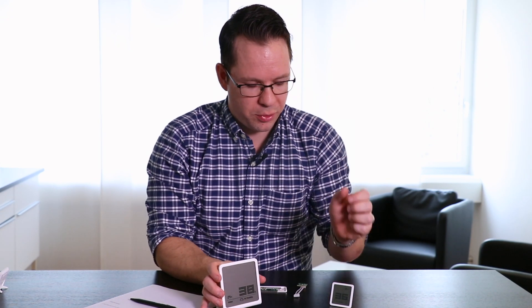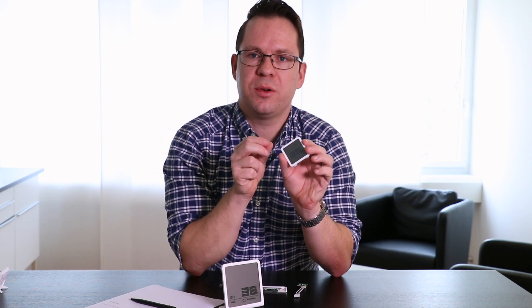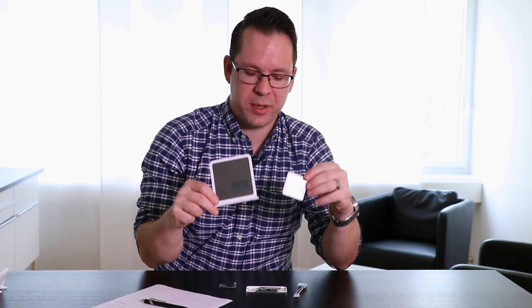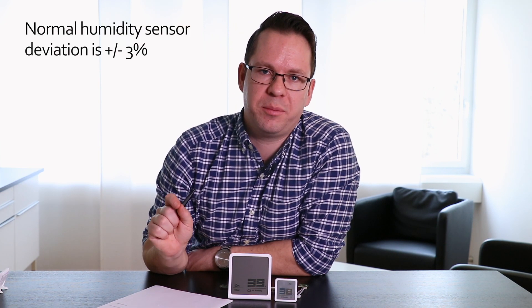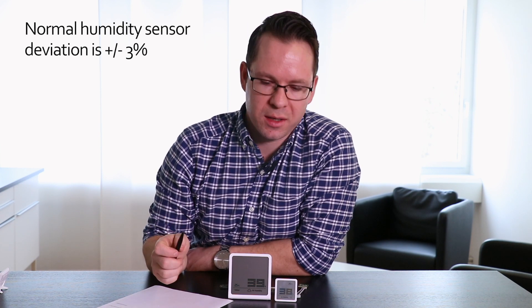The next important point is not to expose your hygrometer to direct sunlight. If you expose it to direct sunlight, the temperature will increase and the humidity reading will not be accurate. Now if you place two hygrometers side by side, there is a certain risk of not having exactly the same measurement. That's not a problem because these hygrometers have a tolerance of plus or minus three percent, so if they are close to each other, that's fine enough.